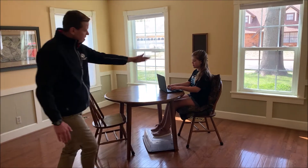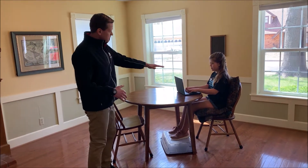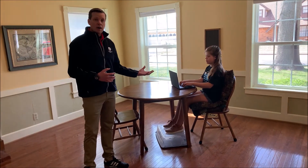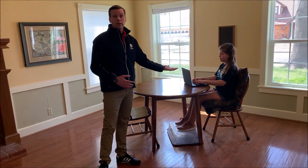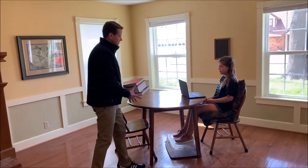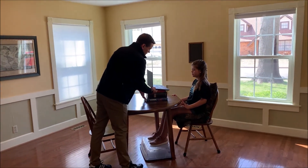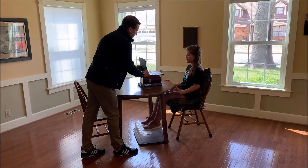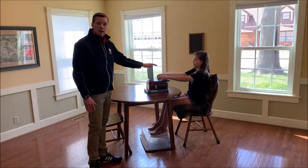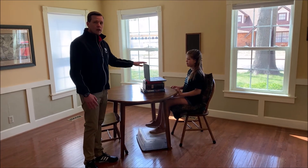Now she looks a lot more ergonomic and fits that table a lot better — her arms look a lot better. But one problem we're having right now is that because she's got that laptop, the monitor screen is really pretty low. So we're going to raise that screen up a little bit by taking some old textbooks and propping it up. Now you can see that Daisy's line of sight is right about at the top of that monitor — that's about where we want it, because your eyes naturally fall a little bit down and we want to avoid that awkward neck posture.